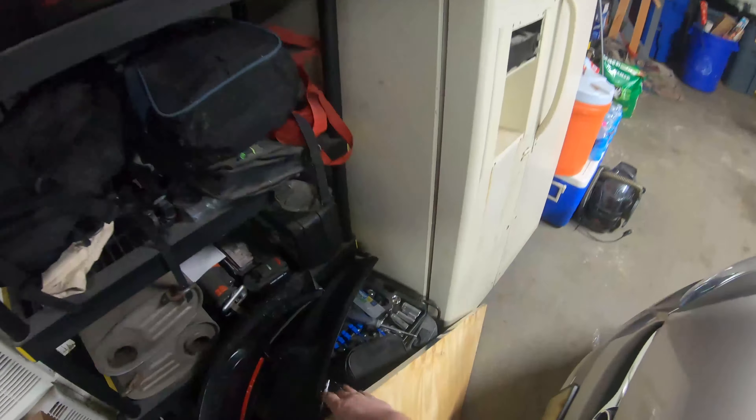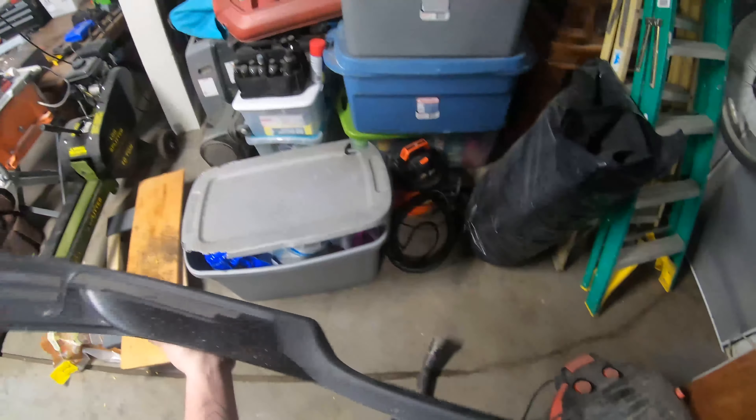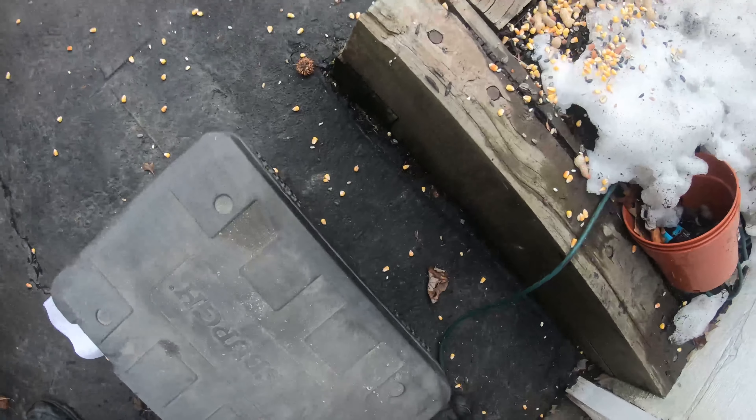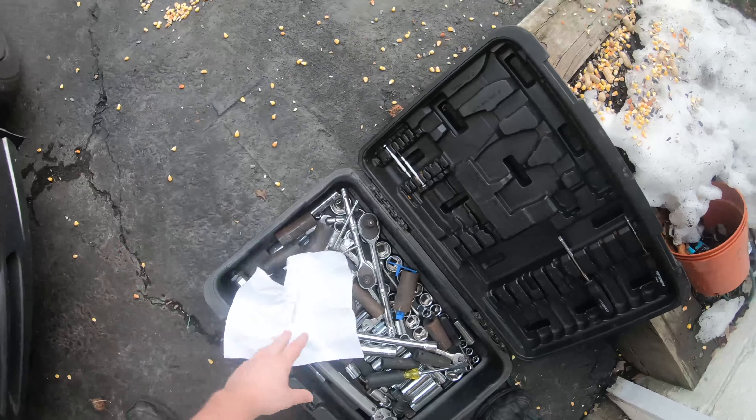I already put the Roush cold air intake back on — a new one, because I had an issue with the old one. And yeah, my sister's fiancé kind of ripped apart my chin spoiler, so that was great. It happened because they were trying to back my car up. I was too lazy to go outside and move my car myself because I was tired from work.